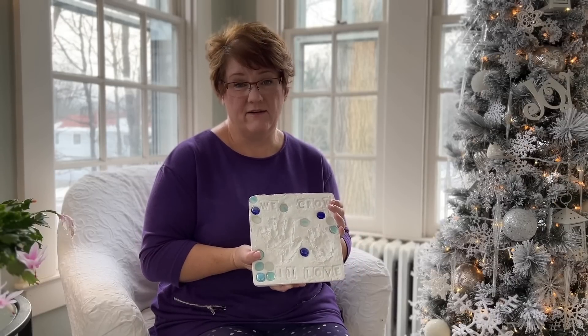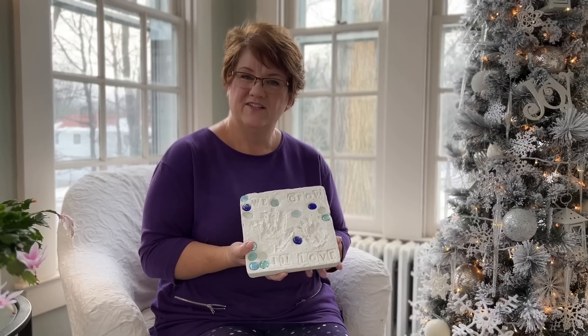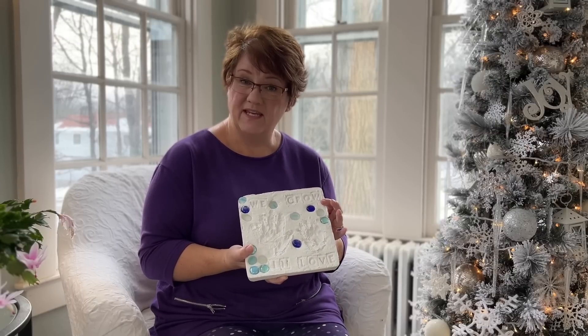These you can find at any craft store. You can also order them online. I'll put a link or two below to projects like this in case you want to do one of these.